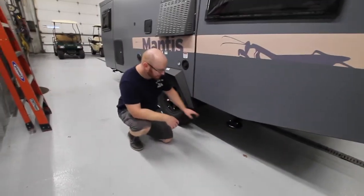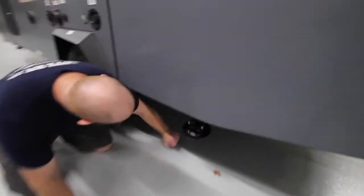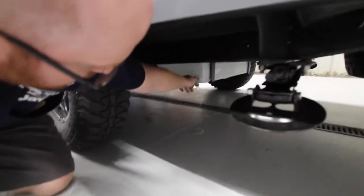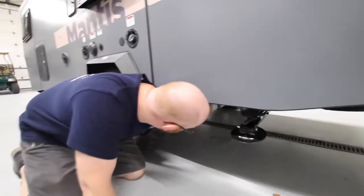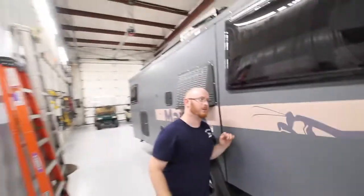Behind the driver's side tire, we have our gray knob all the way down here. Open this up and it will drain the fresh water out of your fresh tank. You can close it off from there.